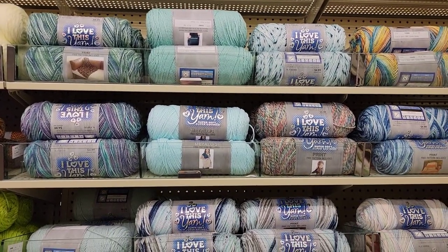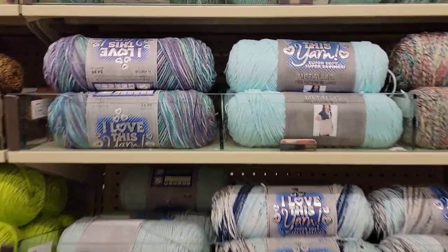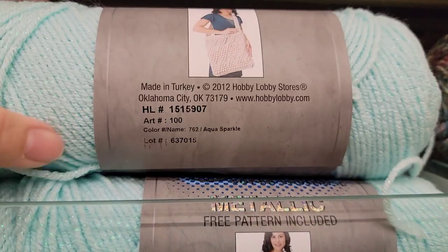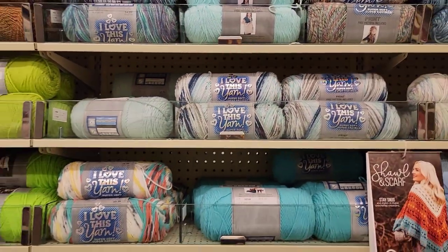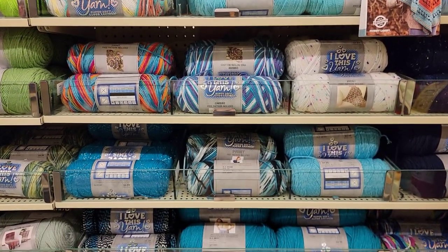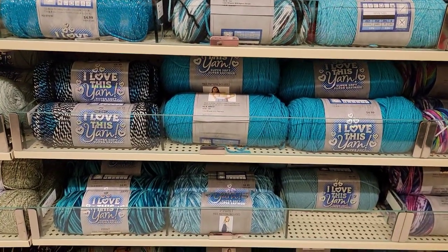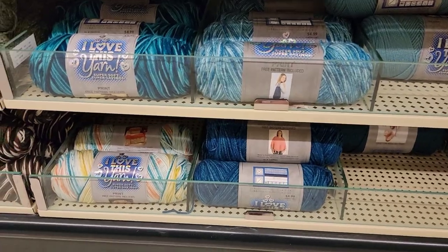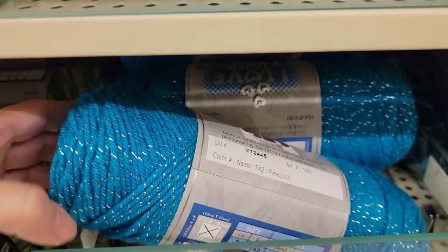Or if you're watching it on your phone, just stop it and do a screenshot. Is this new? This metallic — it looks new to me. This is Aqua Sparkle. Pretty pretty. This sparkle right here, this reminds me of the Twist. It's called Peacock.